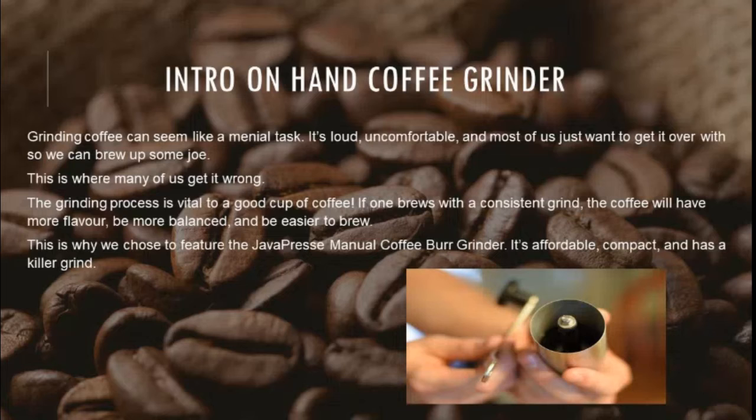This is why we chose to feature the Java Press Manual Coffee Burr Grinder. It's affordable, compact, and has a killer grind.